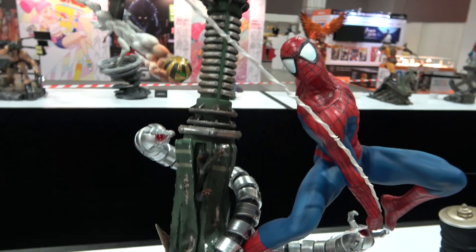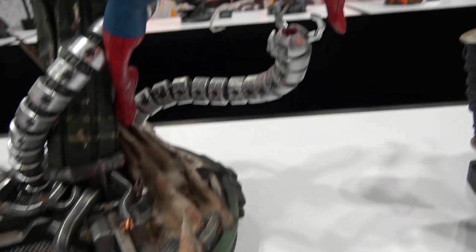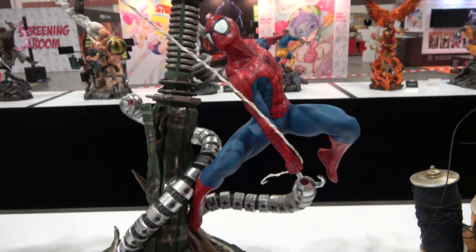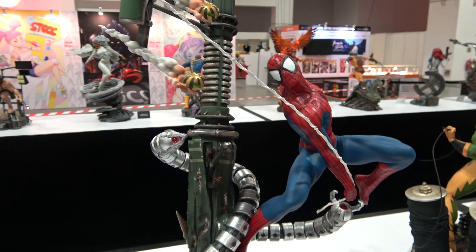The pumpkin bombs are coming in, Doc Ock tentacles are there with one of them sort of chasing him, and then the sand coming up there of course. I really think it's a nice looking piece and I hope it comes off well on camera.